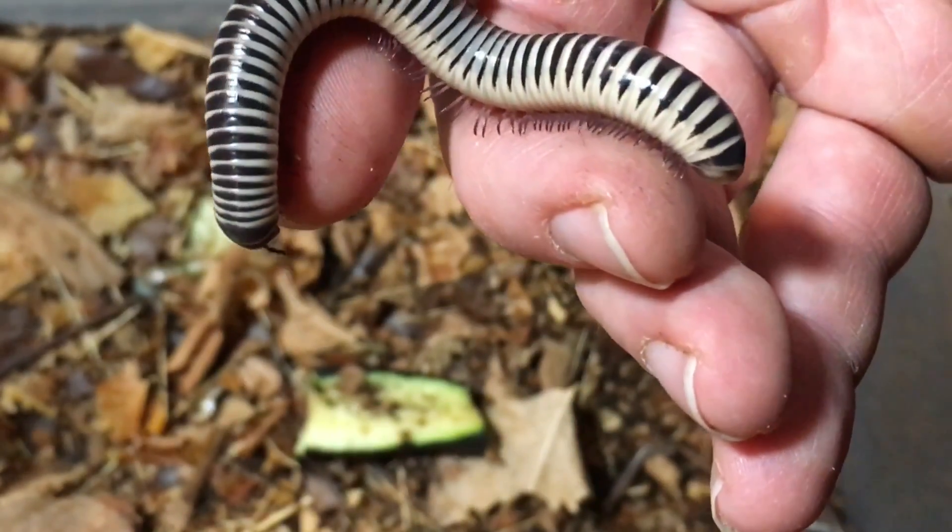The females get to about four inches long and the males get to about three and a half inches long. They are, in addition to their fabulous patterning, a great millipede to keep for a lot of reasons. So let's now talk about their housing and care.